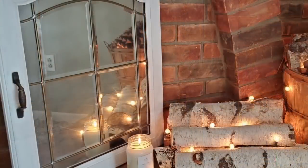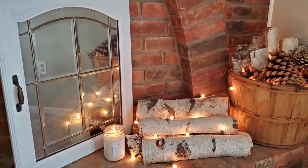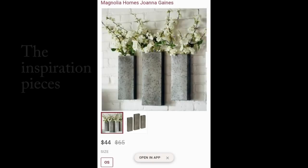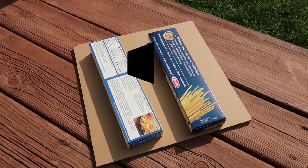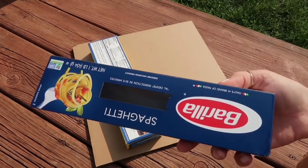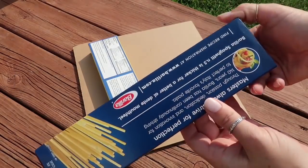I have a couple other Trash to Treasure videos as well — mega videos — so I will link those in the description box for you guys to check out. For this next one, this is the inspiration piece I was kind of going off of. I thought they were really pretty and I kind of saw spaghetti boxes when I saw that picture, so that's what I'm going to use.